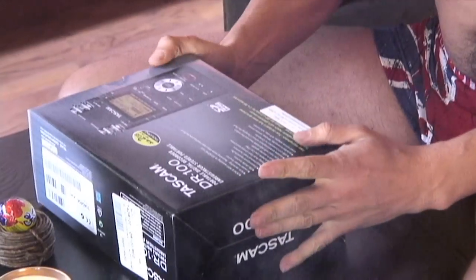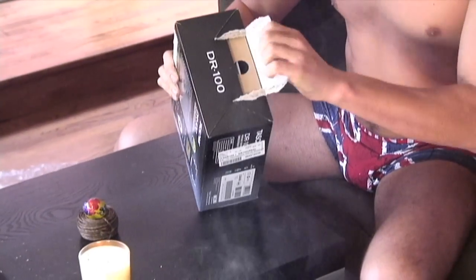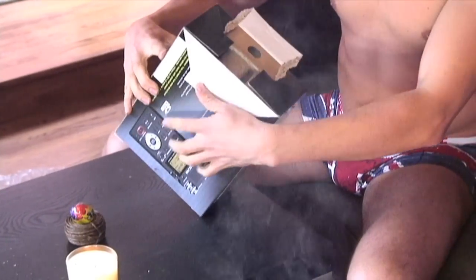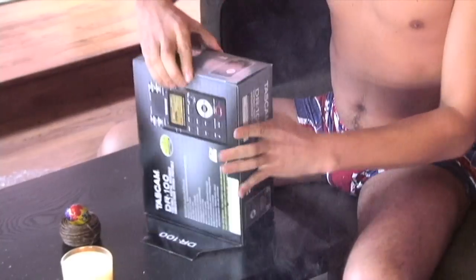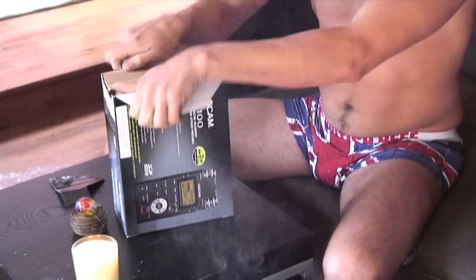Let me just pick a side to open it from. I recommend this side here, because you just tear that side off. See how it just rips so easily, and then some people like to pull it from this side. I'm like the kid at Christmas — I just tear, just tear into the box.